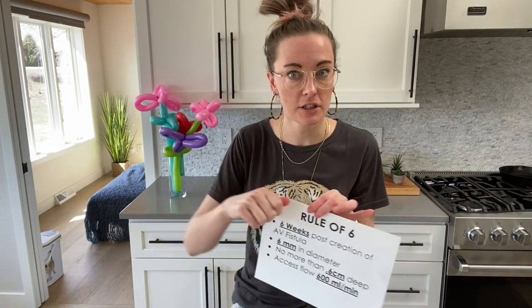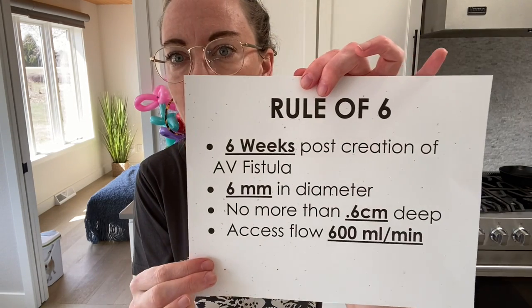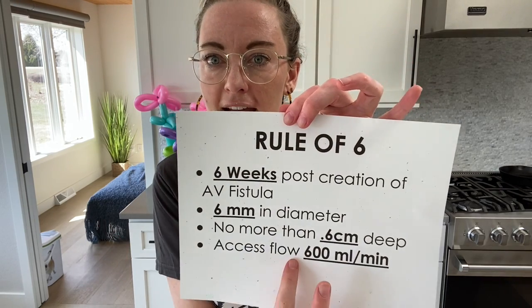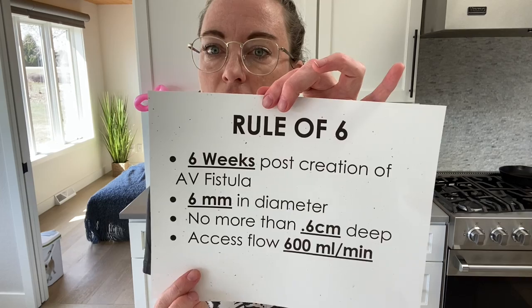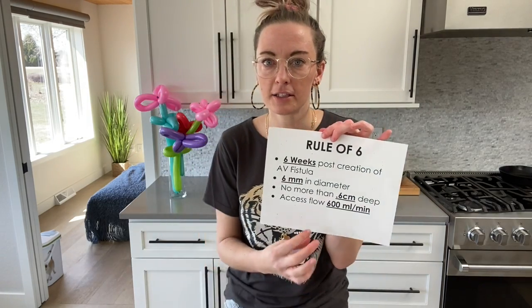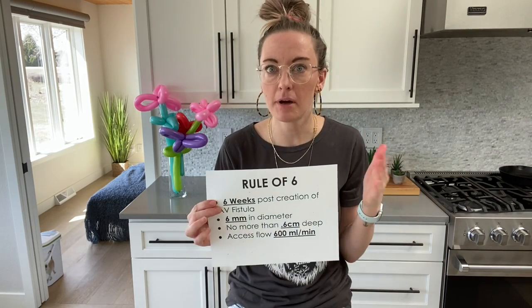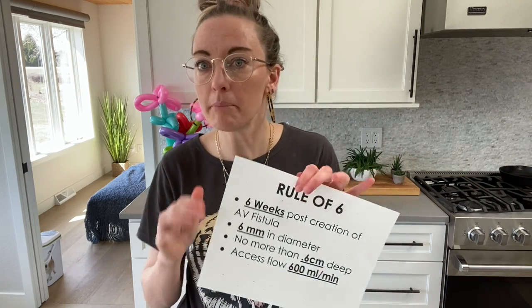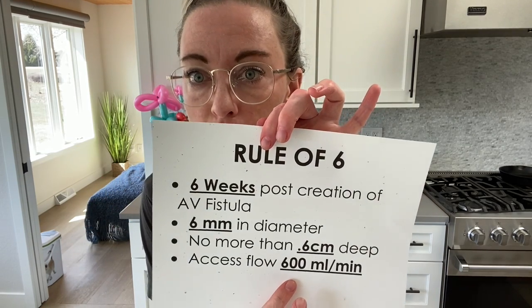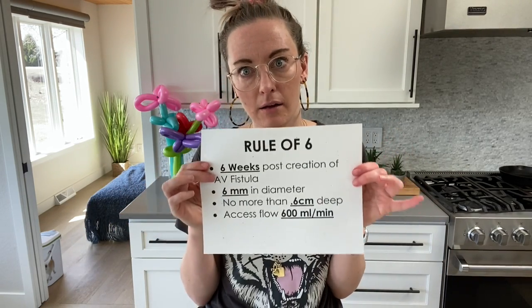If that fistula is too deep, you're going to have a lot of trouble cannulating it. Finally, if you're able to get two needles in and you have a transonic at your clinic, you can measure the access flow. We want that access flow to be greater than 600 mils per minute. To put that in perspective: if your machine pump is going at 350 mils per minute but your access flow is only 300 mils per minute, you're trying to pull more blood than what is going through that fistula, and you're going to get a lot of alarms.